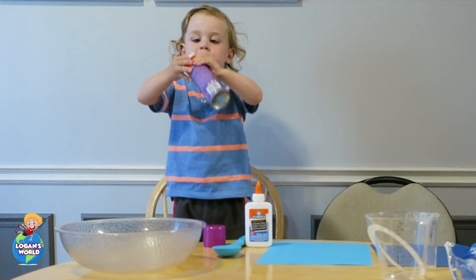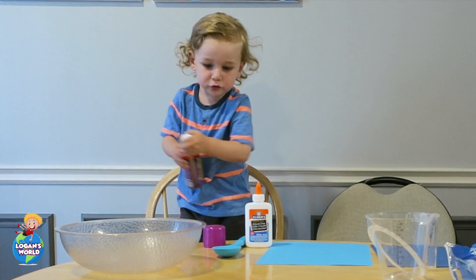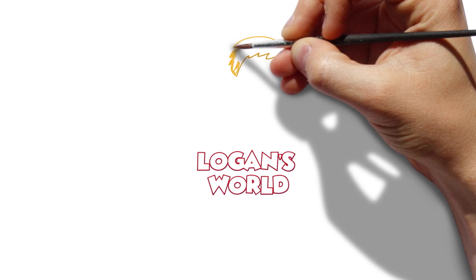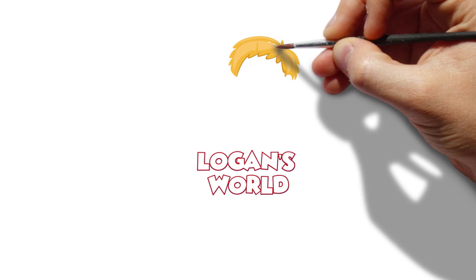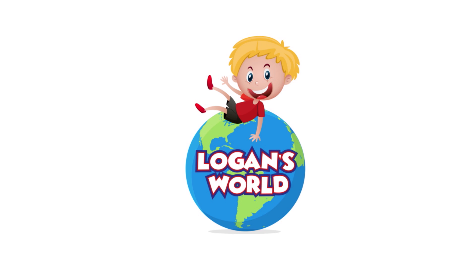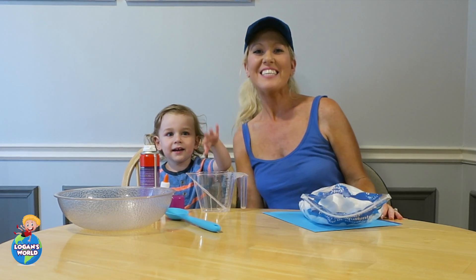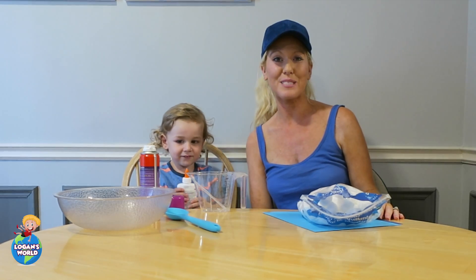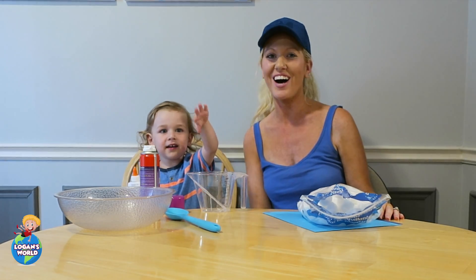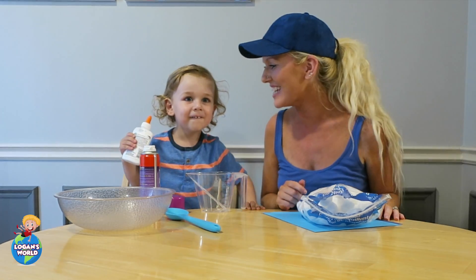What is it? Oh, look at it! Hi guys, today we will be doing a science experiment. The science experiment is called The Puppy Paint Clouds. Are you excited?